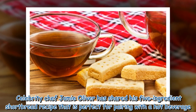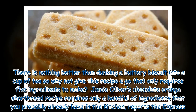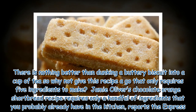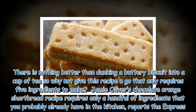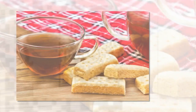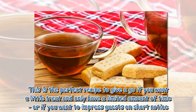Celebrity chef Jamie Oliver has shared his five-ingredient shortbread recipe that is perfect for pairing with a hot beverage. There is nothing better than dunking a buttery biscuit into a cup of tea, so why not give this recipe a go? Jamie Oliver's chocolate orange shortbread recipe requires only a handful of ingredients you probably already have in the kitchen. It takes just 30 minutes to prepare and serve, with 20 minutes of baking time and 10 minutes of dough preparation.